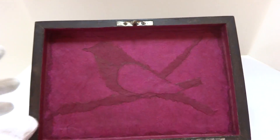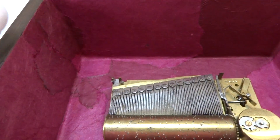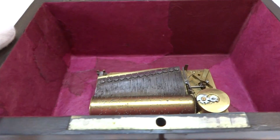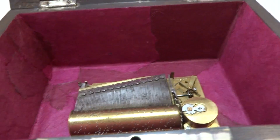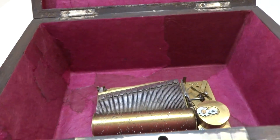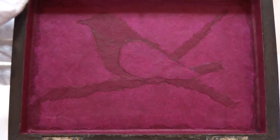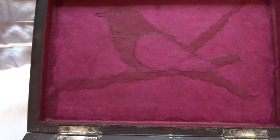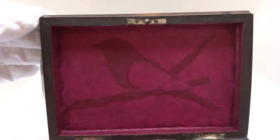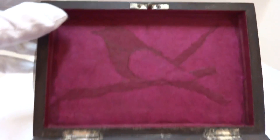Typically these were covered with a fairly unsightly, typically cream or light blue paper — it doesn't look very nice. What I decided to use when I restored this and covered the inside was a decoupage design, which is appropriate. It was very popular in Venice in the late 1700s and early 1800s. And if you look closely, there is an abstract bird in the decoupage on the top.